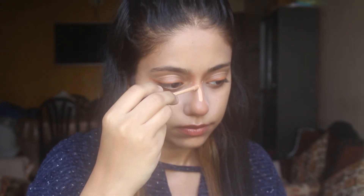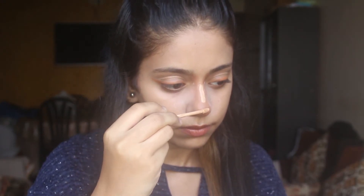Next, use your favorite concealer and apply it between the parallel lines that you have made, and on that small circle that you have made. Just apply a little bit of concealer between the two and blend everything well.